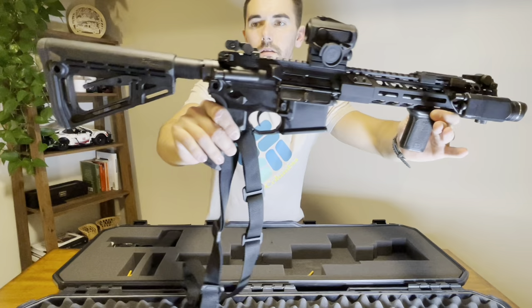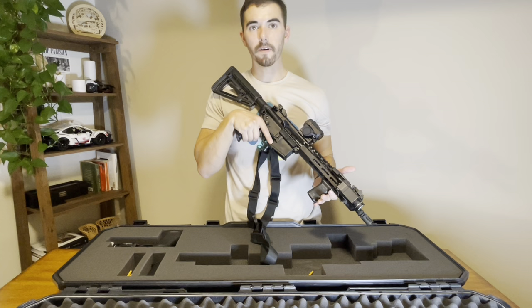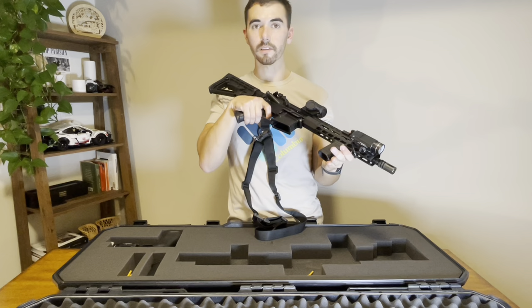Sig makes great products. I've had two of their rifles and they shoot great — reliable, never had any major issues. Their triggers are fine; it's what you need for a combat trigger. You want something with a nice crisp wall, and when the time comes where you need to break it, you can.